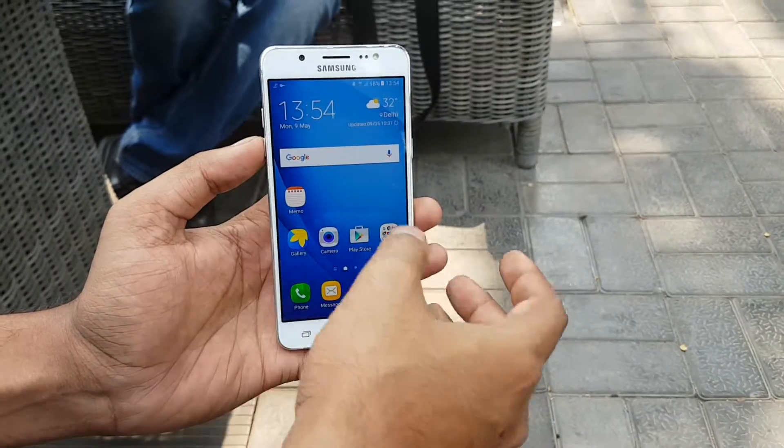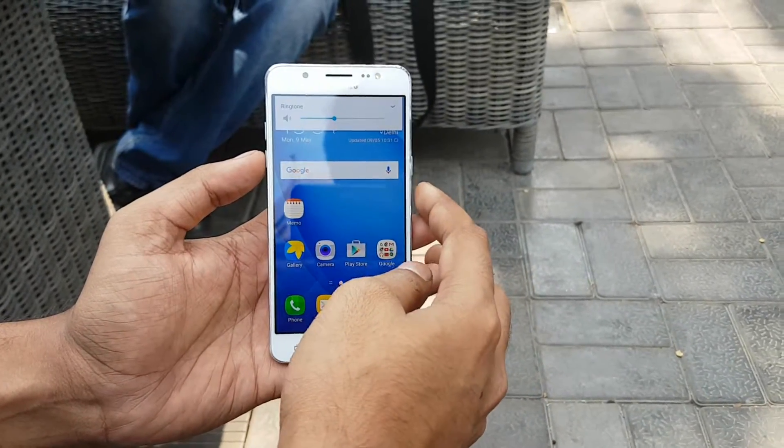Hi friends, this is The Old Monk and today I am with the Samsung Galaxy J5 2016 edition.